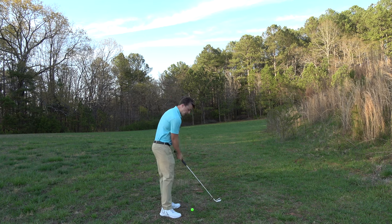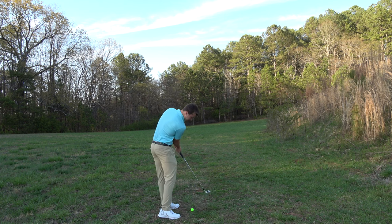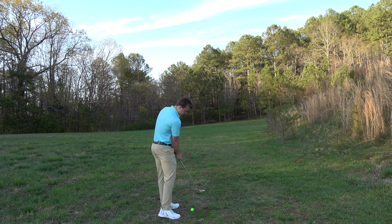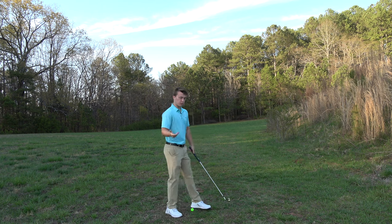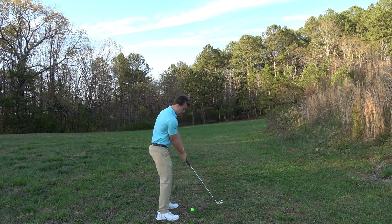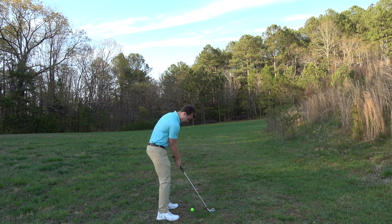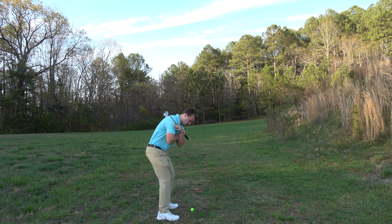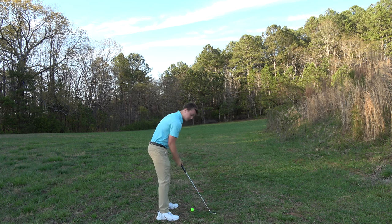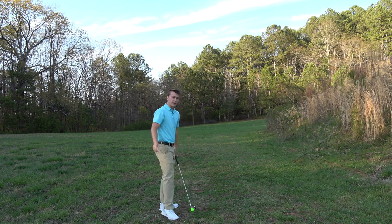I teach the single plane swing and it is the easiest way to swing a golf club. All you're doing is swinging the club around you — this is called swing plane. Then you're bending forward, swinging the club around you, and if you turn correctly and swing the club around you, boom, we're back at impact.